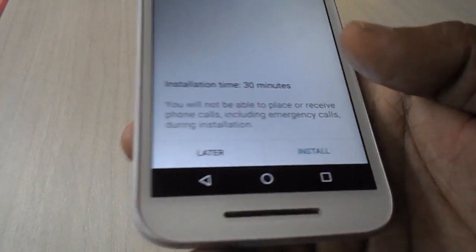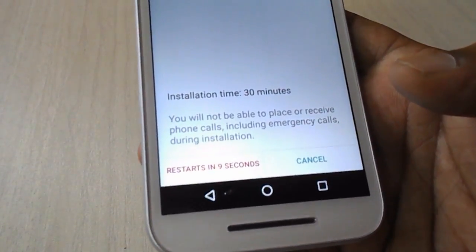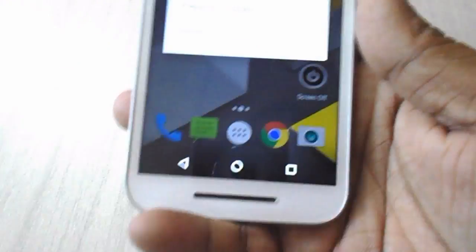My download is completed — now tap on Install. It's restarting now.